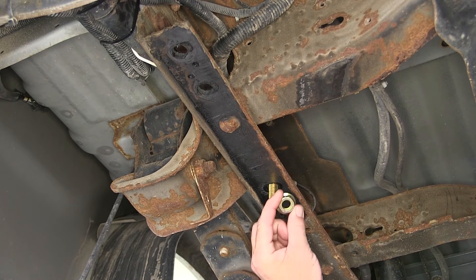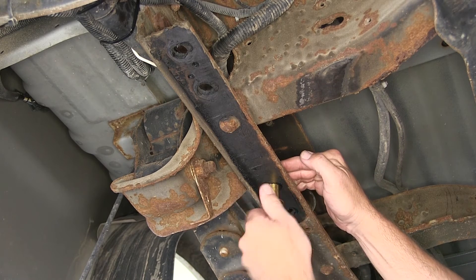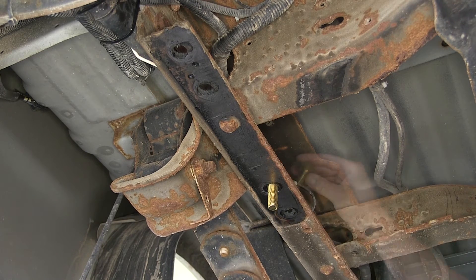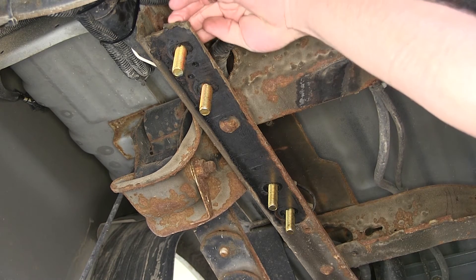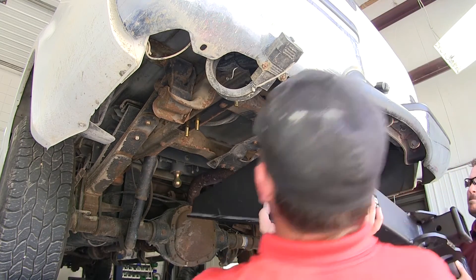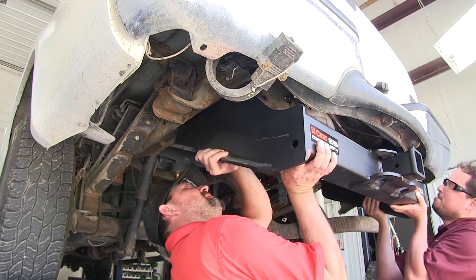We'll engage the carriage bolt and block and then drop it down through the attachment point. Once we have our hitch in place, we'll install a 9/16 flange nut to secure each of the attachment points. Let's go ahead and put all of our carriage bolts and blocks in place. Keep in mind each process we do here to one side will be repeated identically on the other side. We're now ready to install our hitch. It's a good idea to get an extra set of hands to help you hold the hitch while you install your fasteners.